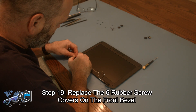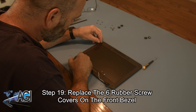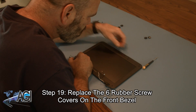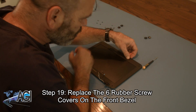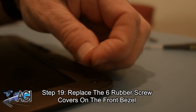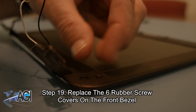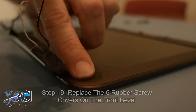Now you will replace the six rubber screw covers on the front bezel.